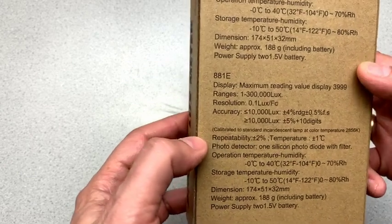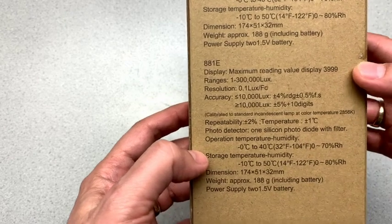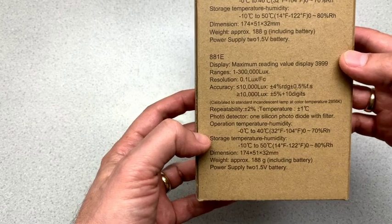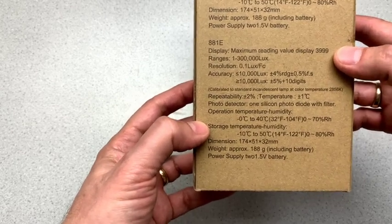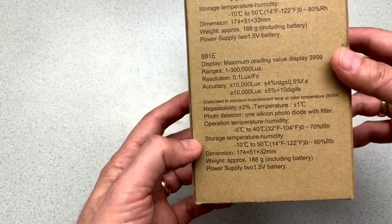which is fine, but otherwise everything else between the two meters is identical as far as I can tell, including the weight. So everything is identical,